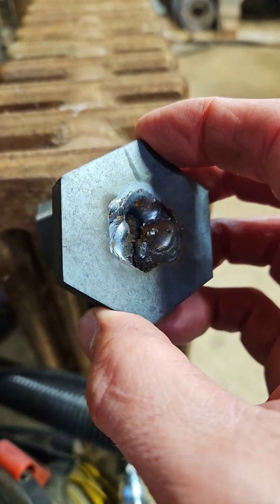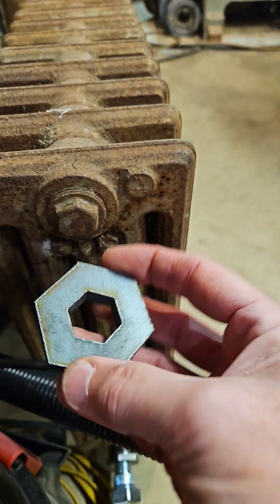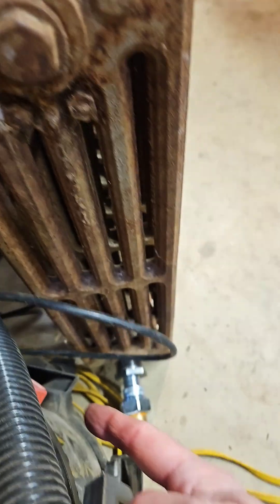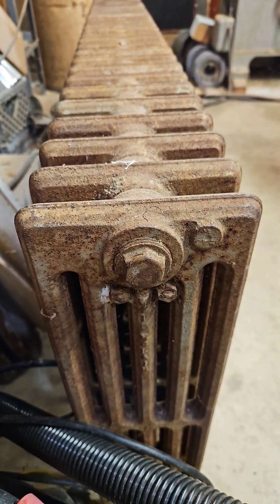So that's a trick for you if you're ever faced with that situation. I made a second one in case I need to get that out. But for this radiator, I'm doing one fitting in the bottom and on the other side out the top.